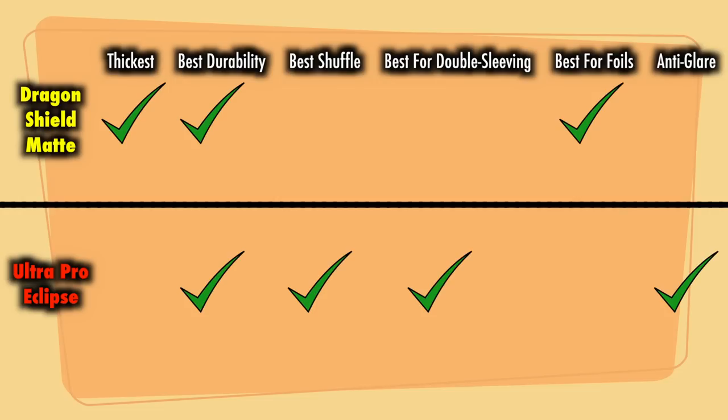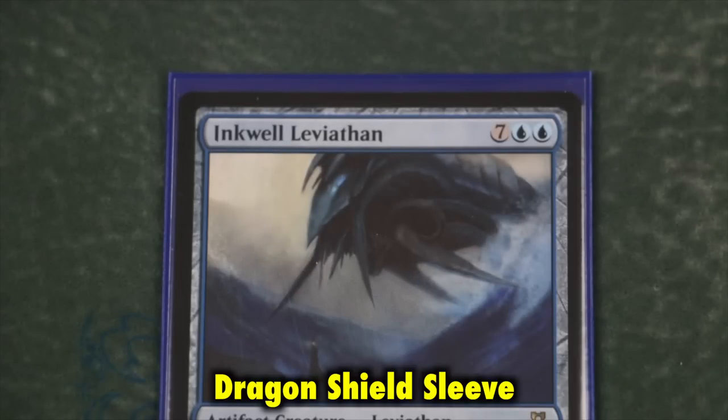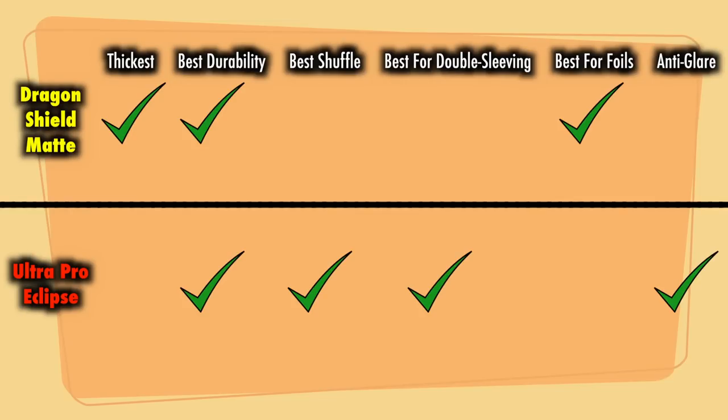Finally, for double sleeving, Eclipses are far superior to Dragon Shields. While you can indeed double sleeve with Dragon Shields, the tightness of the sleeves means the process is slow, and sometimes multiple attempts need to be made in order to correct for the inner sleeves slightly being pulled off the card. Eclipses sleeve up fast and easy, whether you are using KMC Inner Sleeves or Dragon Shield Inners.